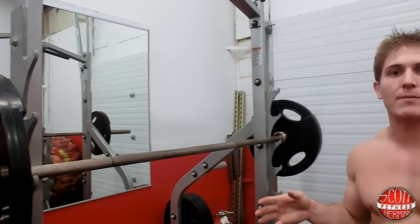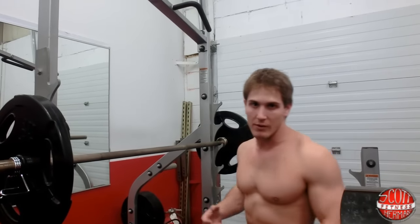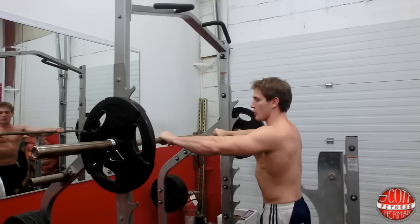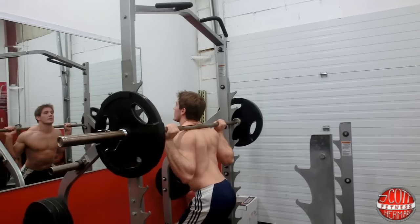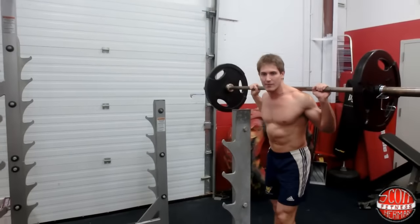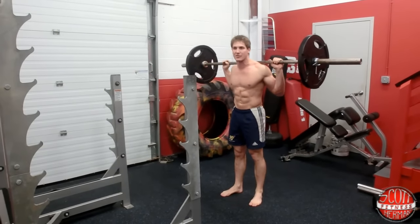Whenever you pick the bar up off the rack, you want to get your whole body under the bar before you pick it up, because when you start to lift really heavy, you don't want to have one foot forward, one foot back and risk injuring yourself. I like to line up my thumbs on the edge of the grip of the bar and then swing them down to make sure they're even. I'm going to put the bar across my shoulders like this, get my whole body underneath, and push up. You should stay in the rack while doing this exercise.